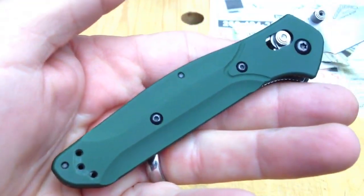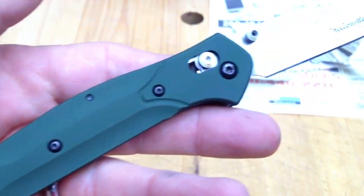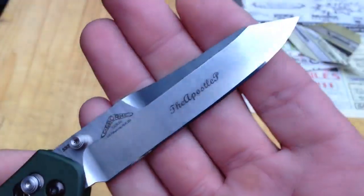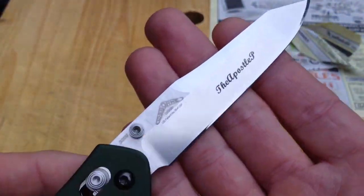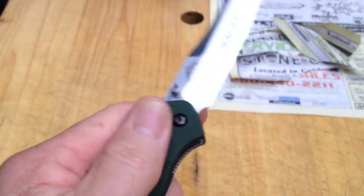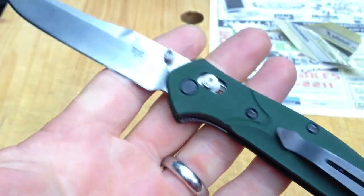I just wanted to share this with you this morning — the finished project, the end of the Odyssey. I did want to give some props to the boys in Oregon City. They still can't sharpen very well, but they sure do their part in making sure that Benchmade knives in the hands of their customers live long and productive lives. And they don't break the bank doing it either.